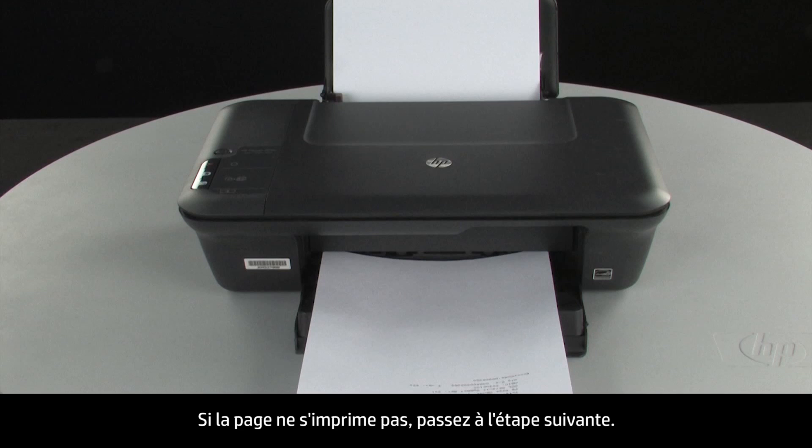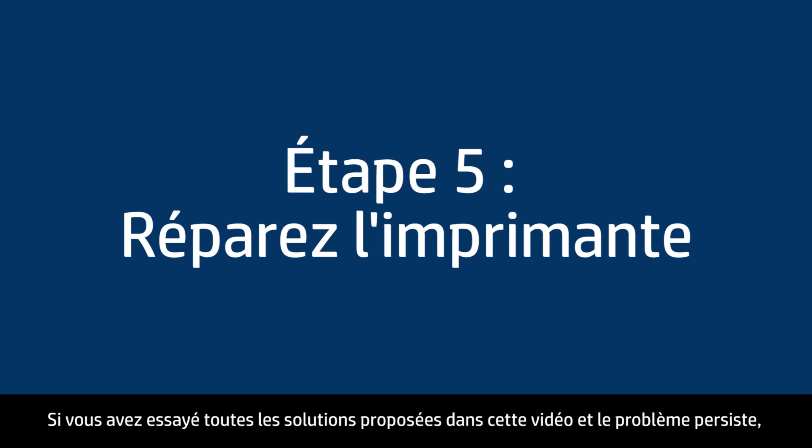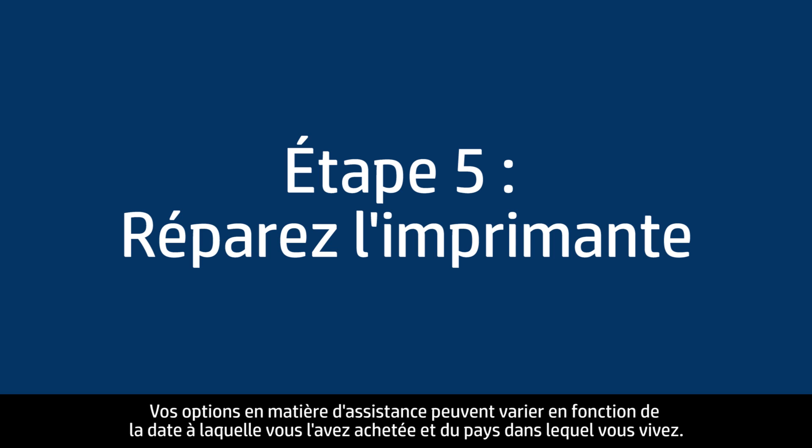If the page does not print and you've tried everything described in this video and still have a problem, your printer likely needs some type of service. Contact HP to find out what the support options are for your printer. Your options for service may vary depending on how long you've owned it and what country you live in.